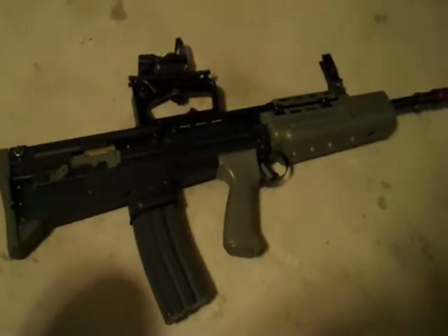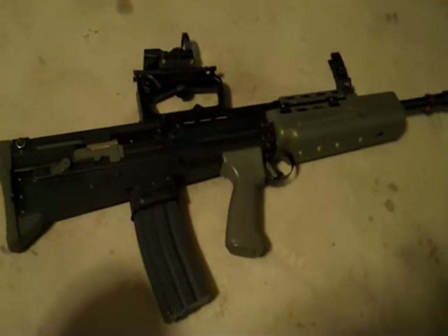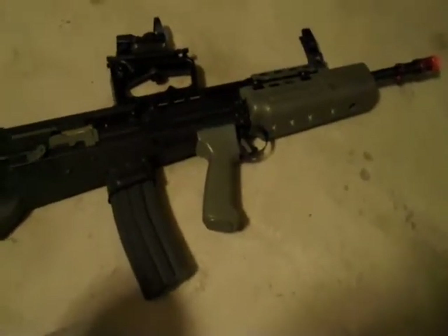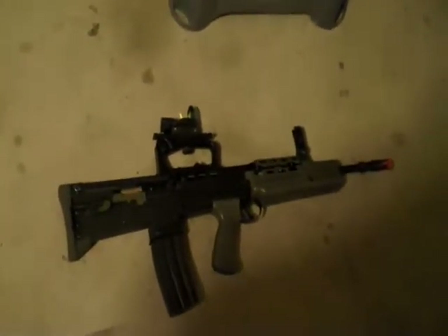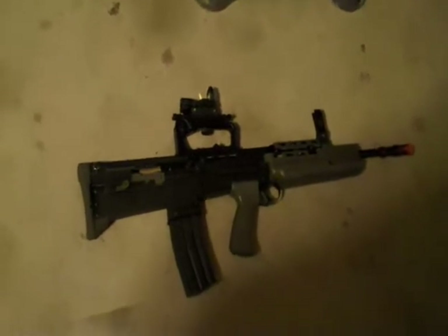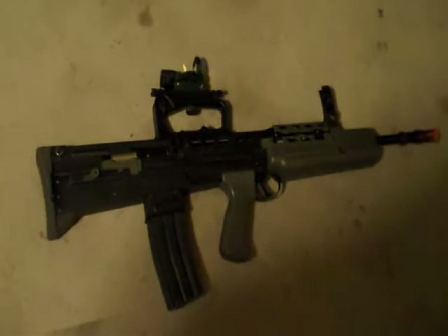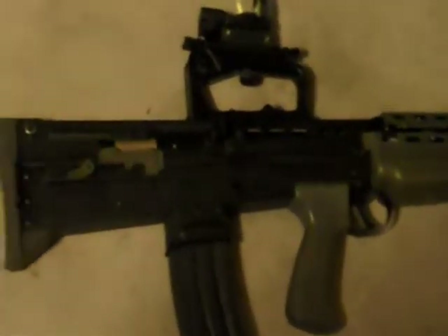What's up guys? We got a chrono test today. This is of the Army Armament L85A1. I'm finally getting to this chrono after about a year that I had planned to. The reason for that is I ran into a couple of mechanical problems that I had to fix with this gun, but it's all good now. Note to make that I have removed the blowback hook, which has permanently disabled the blowback, to save my piston life.